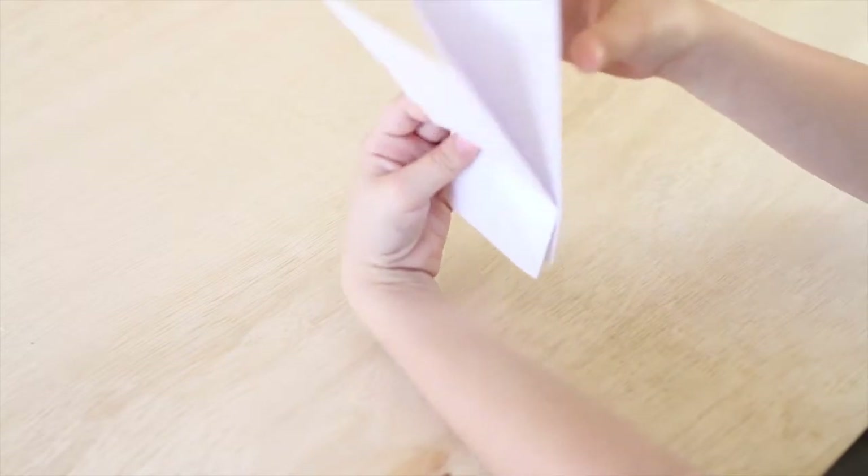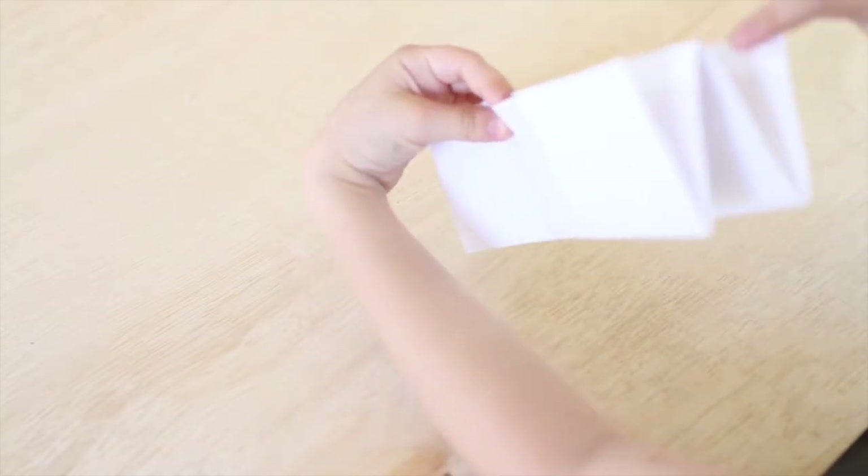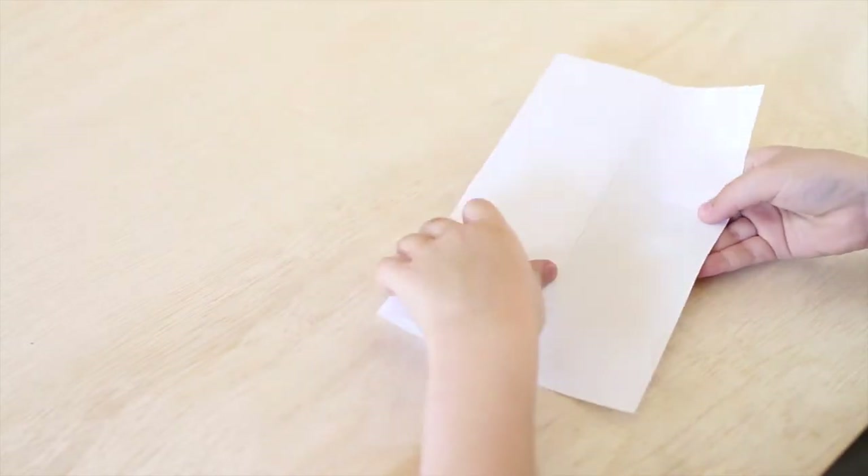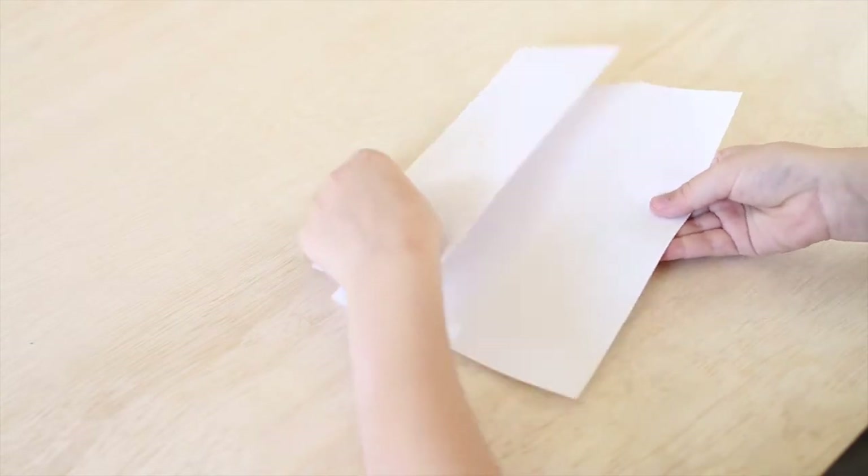And then you're going to take this part of the paper — it sort of looks like a W off the end. You're going to grab that part and fold it down. And then you're going to take this top part and pull it like that. And that's how we're going to open the fish's mouth.